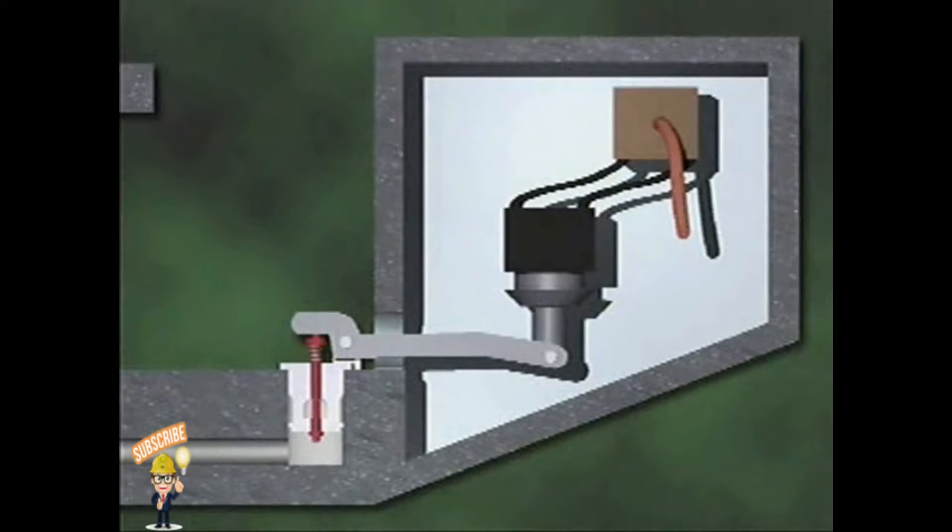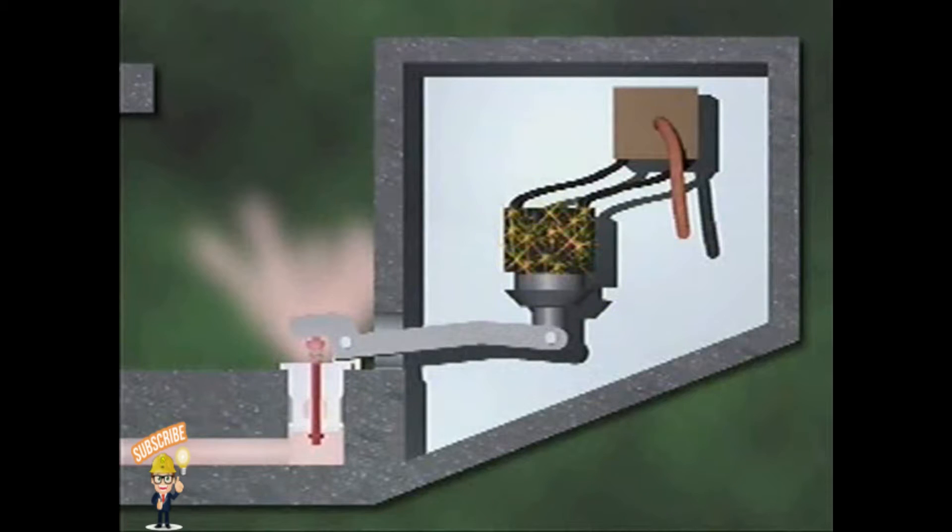The pilot device initiates the valve's opening and is set to open at a predetermined pressure. A pressure sensing tube in the pilot device detects increases in system pressure, and when system pressure reaches the predetermined level, the pressure sensing tube activates an electrical relay. The electrical relay closes an electrical circuit and energizes a solenoid, which then lifts a pilot valve and the excess pressure is relieved.